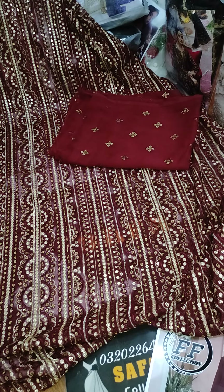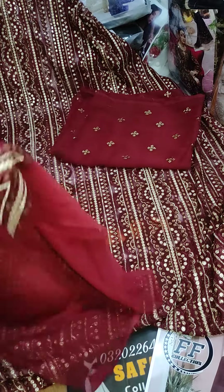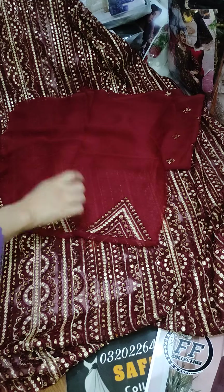Now we are presenting the sleeves — totally full heavy embroidery. Shifoon fabric on the sleeves. It is a very beautiful work with Shifoon fabric.